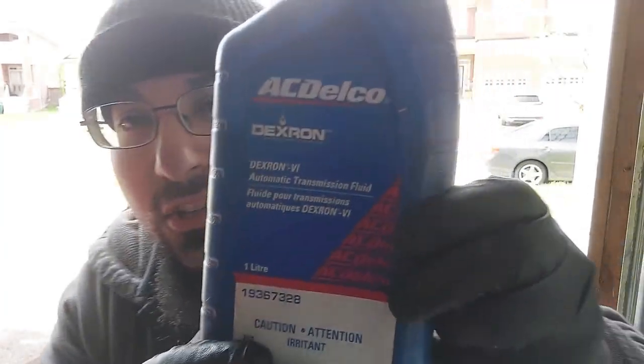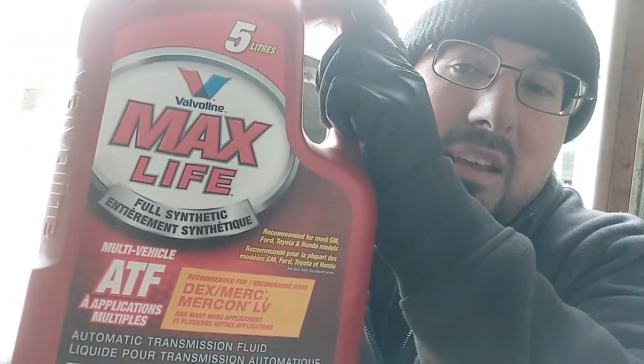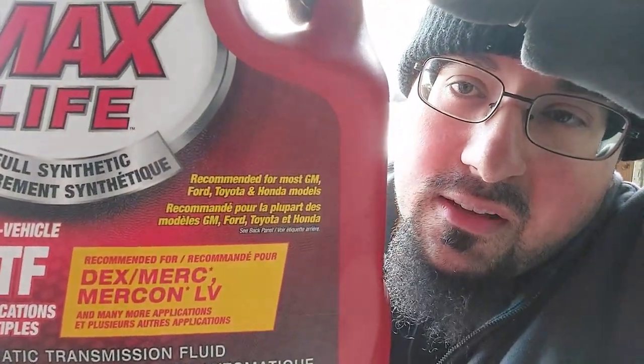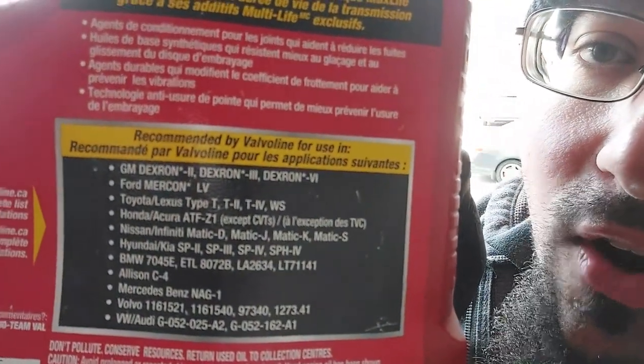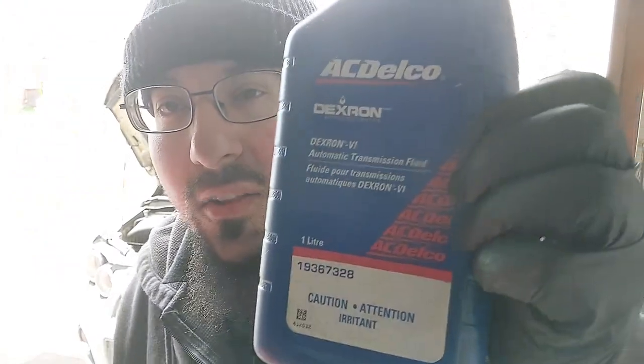This particular GM vehicle takes Dexron 6 automatic transmission fluid. Since I don't have enough of the Dexron 6, I'm going to be using Valvoline Max Life fluid. I've been using this fluid for roughly 15 years without a single problem — it's rated for GM vehicles and is compatible with Dexron 6. You can use the AC Delco stuff or anything else compatible with Dexron 6.